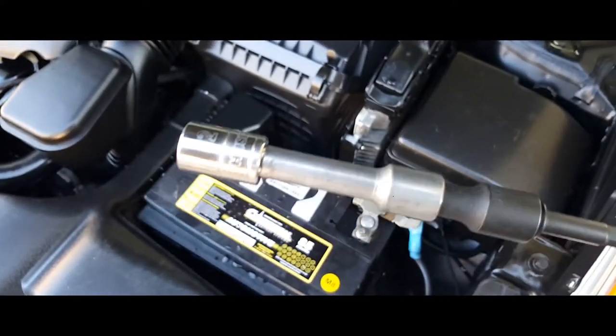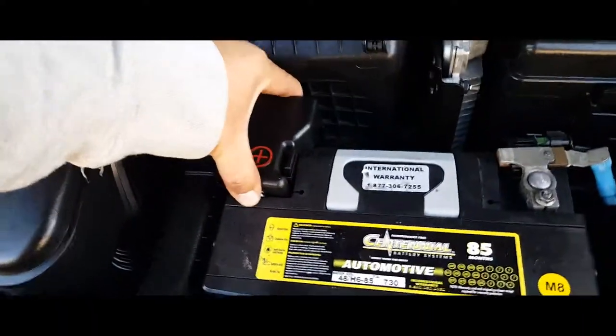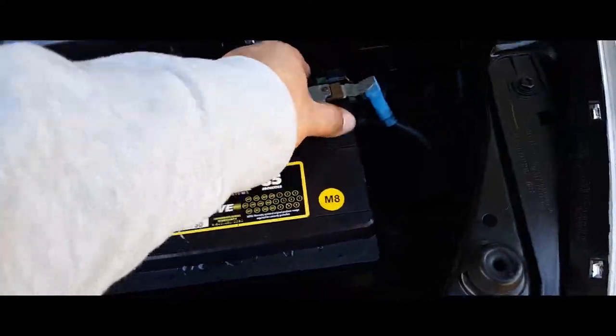Grab your 12mm socket, place it in there and drive it in. Make sure it's nice and tight. Make sure you don't leave any tools behind. Battery is nice and secured — it didn't go nowhere, it's clamped down. It's the plastic that's moving but the terminals are not. It's nice and tight.